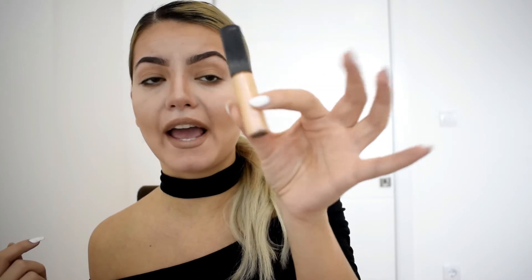Then she takes the highlighter and goes down her nose with the shimmery highlighter, goes above the lip and the inner corners. I don't have any highlighter in a stick but I have this liquid highlighter from Sigma, and I'm going to do the same — she said to apply here, then on the inner corners and kind of on the lips. I'm going to blend this with my finger.